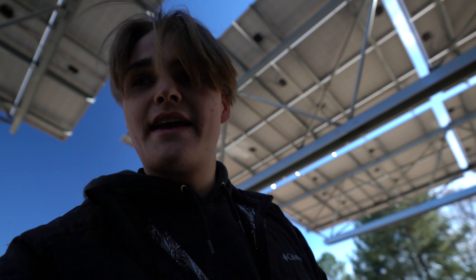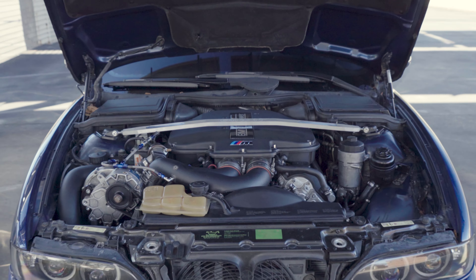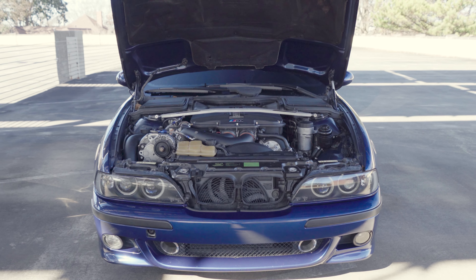He also has a Dynan strut brace. It's pretty cool — carbon fiber on it. It's billet and it just looks awesome with that carbon fiber engine cover. Now that I've showed you around the car, we're going to get into some cinematic shots, some B-roll. I hope you enjoy.